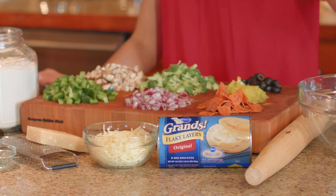We are using Pillsbury Original Grands biscuits, but make sure you get the flaky ones, because we want a good, flaky, buttery top for our pot pie.